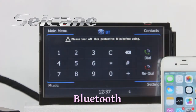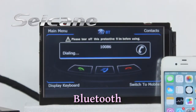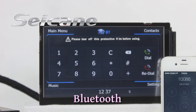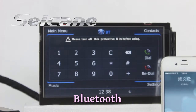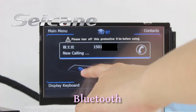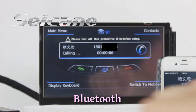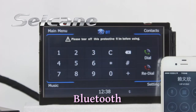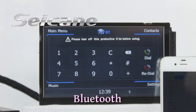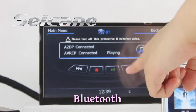Connect your phone with the unit via Bluetooth and dial numbers on the screen directly. You can also answer calls on the screen. Download the phone book and listen to music from your phone. You can operate on both your phone and the unit.